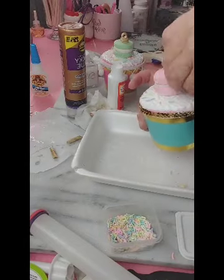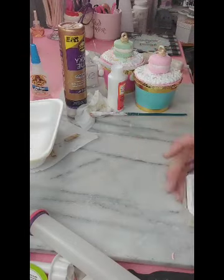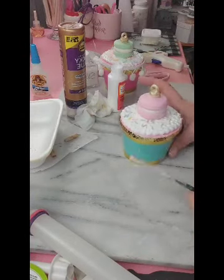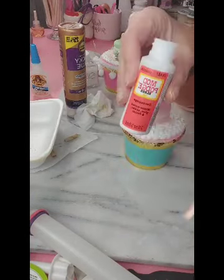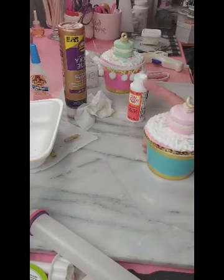As you know with all of our fake bake projects, we don't use real sprinkles as they will attract insects, so always use faux sprinkles. You can find those in my shop as well as many many other shops on Etsy.